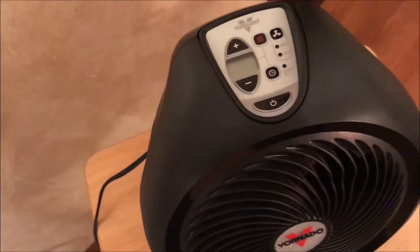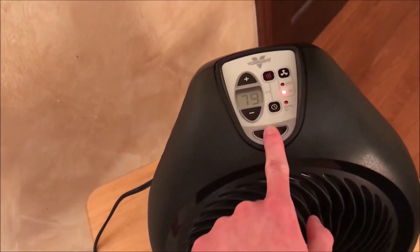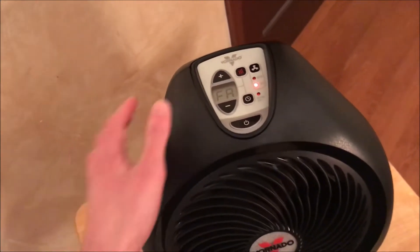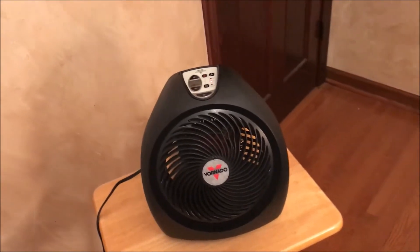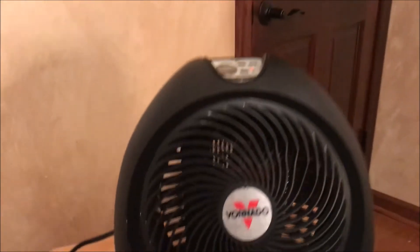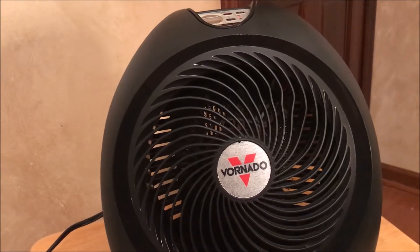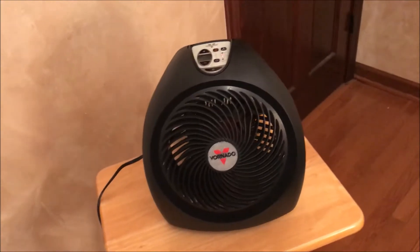Without further ado, I'm going to turn it on and show you what this unit does. I'll just set it to fan and demonstrate the fan first. The fan is just one speed, but it does pump out a good amount of air if you just want to use it as a fan. Not too powerful, but I'm impressed.